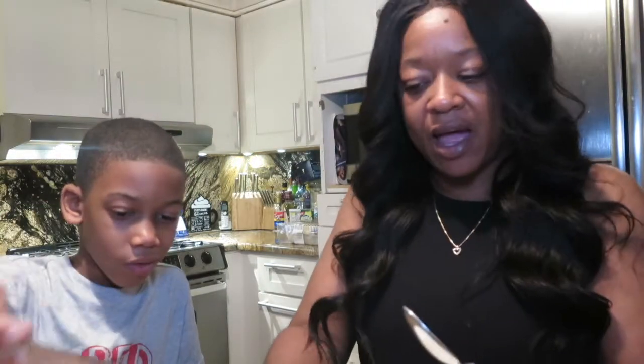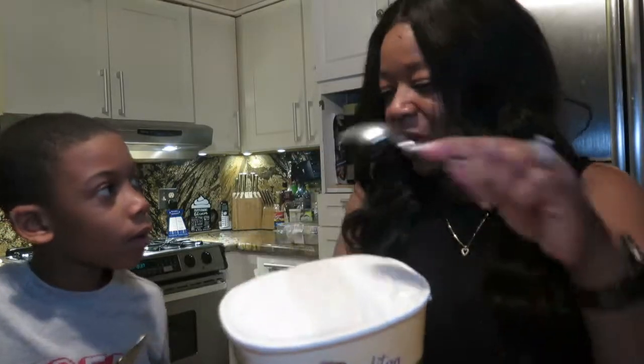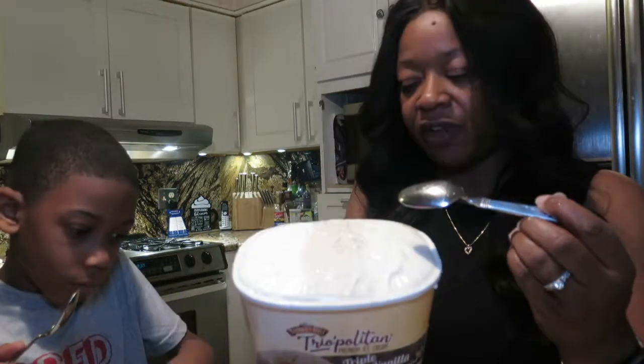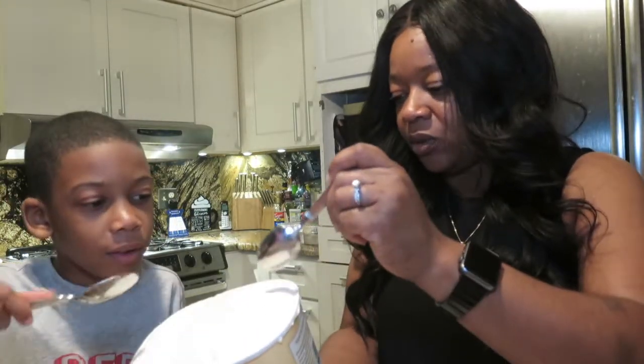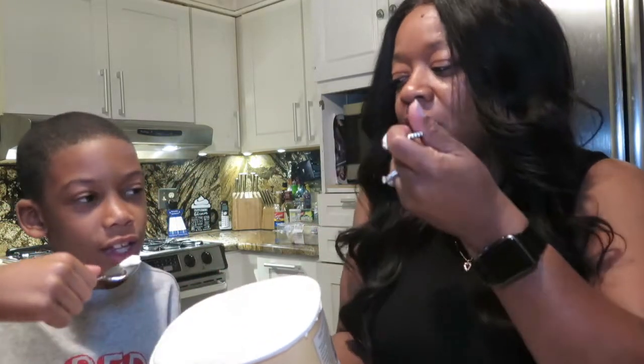We're not gonna do the regular vanilla because we all know what vanilla tastes like, but actually at the end we should try all of them together. This vanilla bean — we're gonna try the vanilla bean and bourbon. Okay, let's scoop this one just a little bit. You ready?